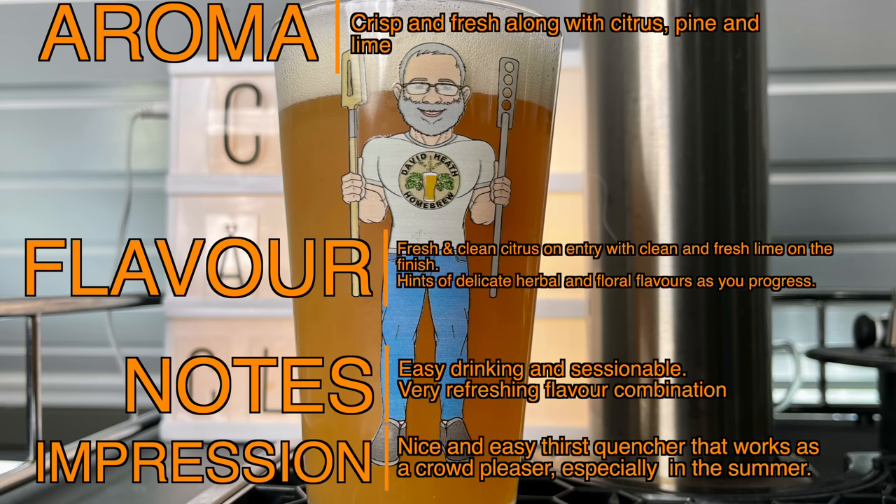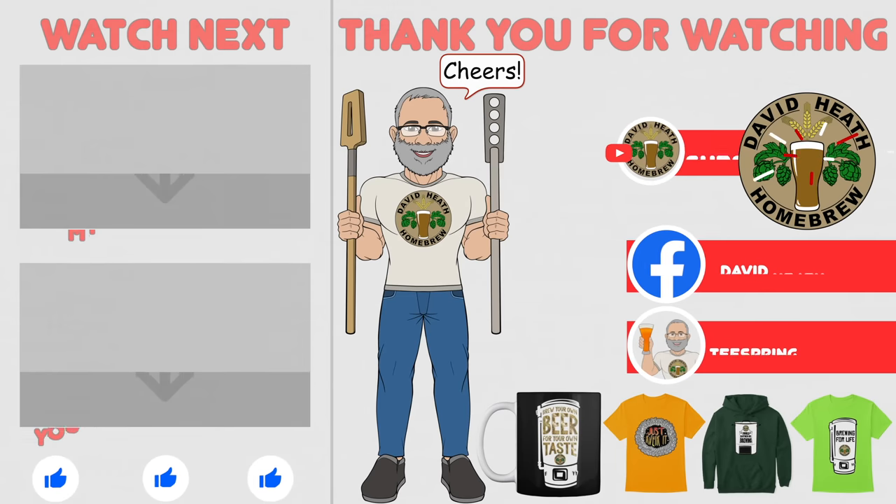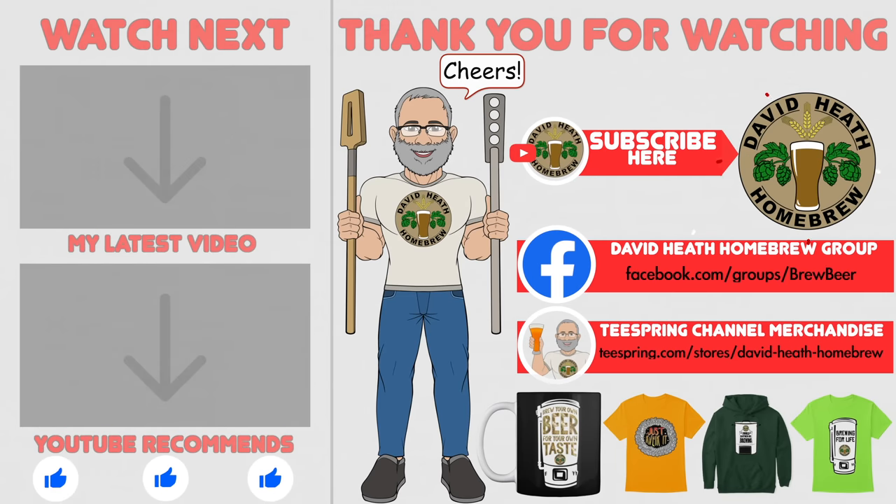A lot of work has gone into this recipe to develop it into the great shape that it is in now. If you do decide to brew this, I would suggest that you brew it as is the first time, and only tweak after you've experienced the original if you feel that you need to. Either way, I would love to hear from all of you that have brewed this one for your thoughts. I do hope that you found this video useful, informative and interesting. If so, why not consider liking and subscribing? For further support you can join the channel's Facebook group, and if you would like to support the channel then check out the channel's merchandise store, as all profits go back into the channel. Until next time, happy brewing!